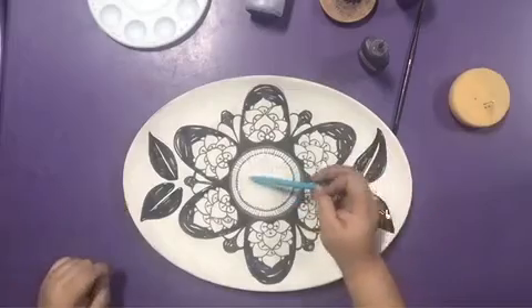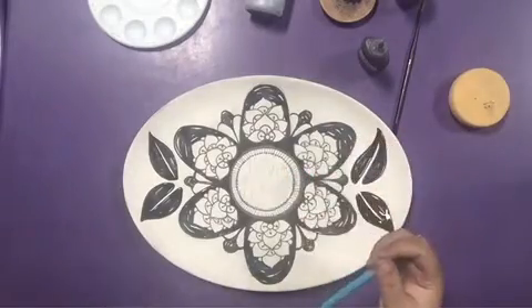Use a pencil to sketch the writing in the center of the platter and follow along with the Black Lab Funwriter.